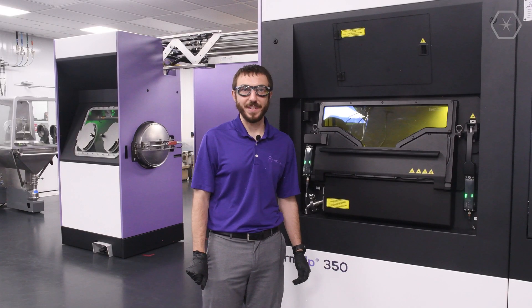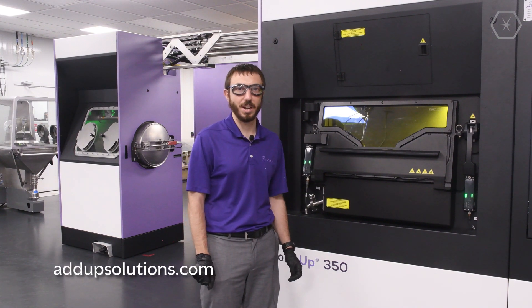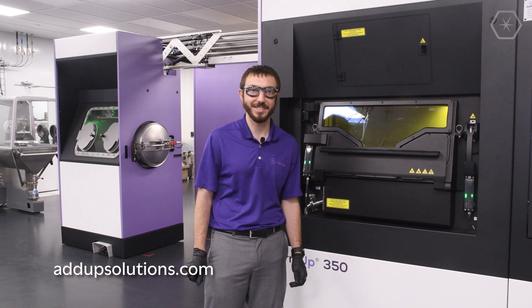Thanks for checking out the FormUp 350. If you want to hear more about what we do, you can check out our website, adabsolutions.com, or connect with us on social media. Thank you.